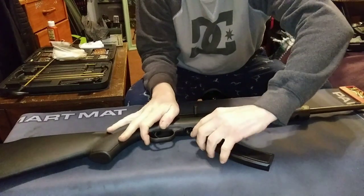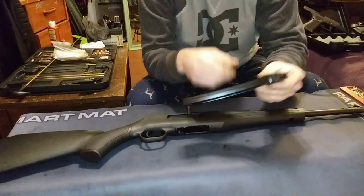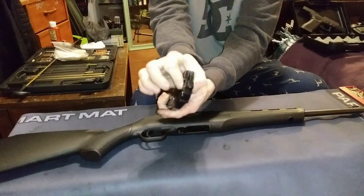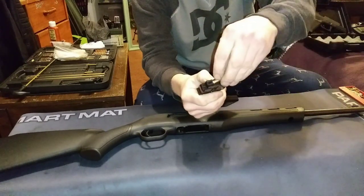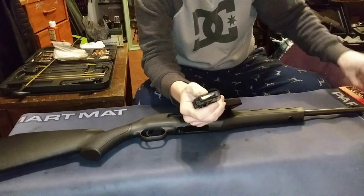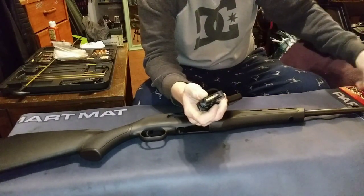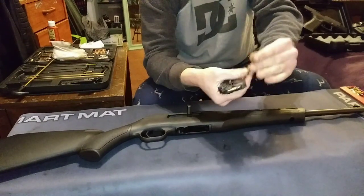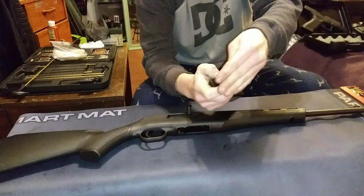The magazines that come with it are really nice too. They're really easy to load — you just pull these two buttons down right there and then load the bullets. Just drop them right in, pops right back up. It's super easy — you can do like three at a time.